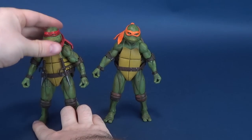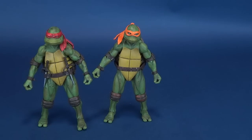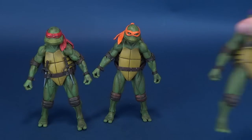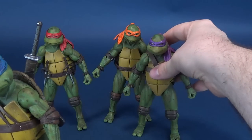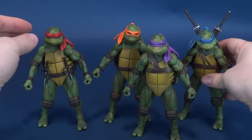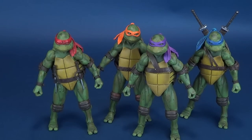I know you guys have been waiting for this moment — I have been waiting for this moment. Let's bring in all four brothers and put them side by side: Raphael, who we just had a look at; Donatello before that; and Leonardo before that. Oh yes, it's certainly good to be a Turtle fan. NECA has answered the call and given us exactly the type of figures we've been asking for for years — movie accurate replicas of our favorite Turtle film.